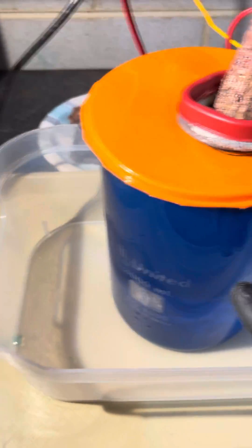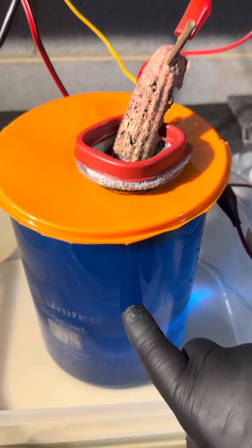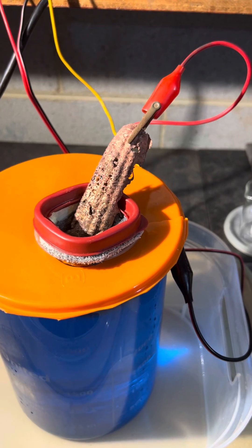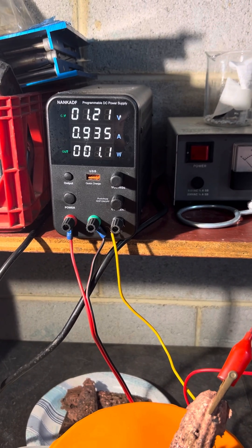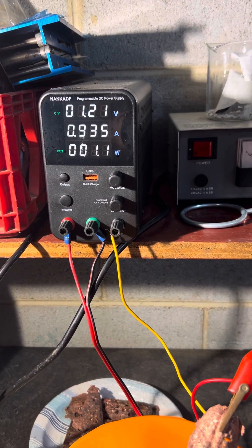I had to put in a little bit of sulfuric acid to increase the efficiency and the conductivity of this solution. And so what we have here is our electrolytic cell and we are running it at 1.2 volts, 0.9 amps, and we're just over one watt.